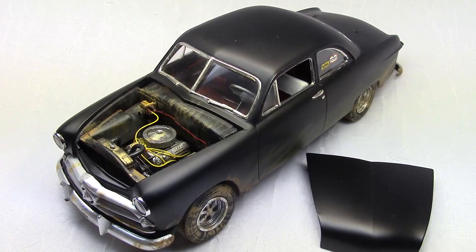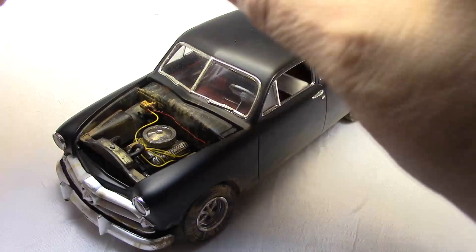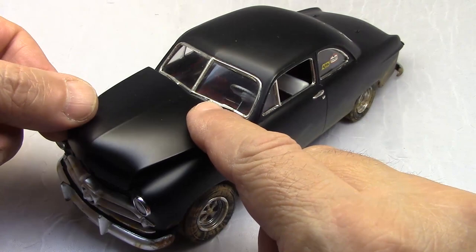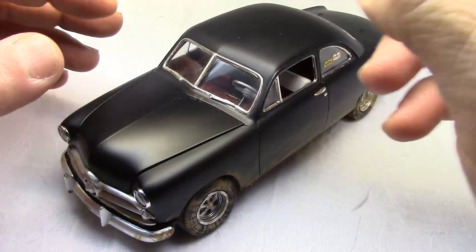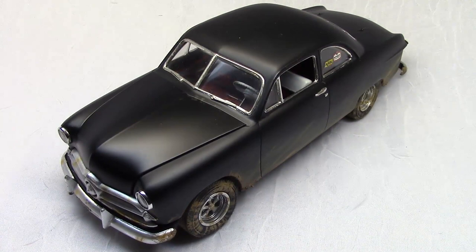Here's a better shot looking down at it. I do have hinges on the hood, but AMT's hinges on those old kits don't really work that great — the hood won't stay up reliably. Sometimes at a show I'll display it with a prop, because I like to have the hood up like it would be on a real car. I don't like removing the hood too much.